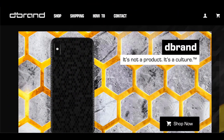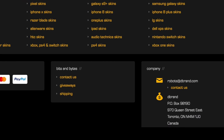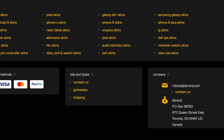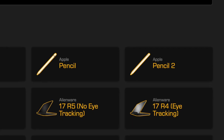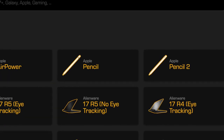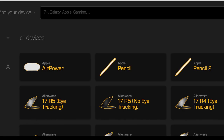So the company is called dbrands and they make skins and wraps for all your devices — well, almost all. They're based out of Canada and they offer free global shipping for all purchases over 30 bucks. Their pricing is really good and the quality is top notch. They use 3M products and have exclusive textured designs made just for dbrands.